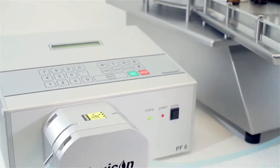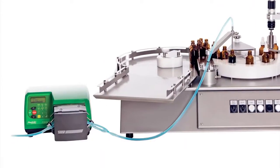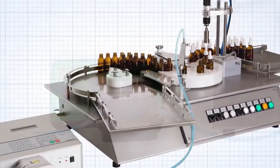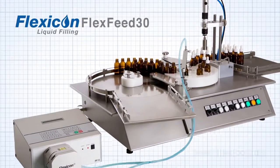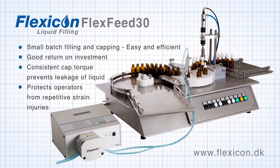The FlexFeed 30 can be connected to a Flexicon PF6 or a 520 DI peristaltic filler. The resulting benefits include a high flexibility in fill volumes, no costly overfilling, reduced foaming, and no dripping between individual fills.